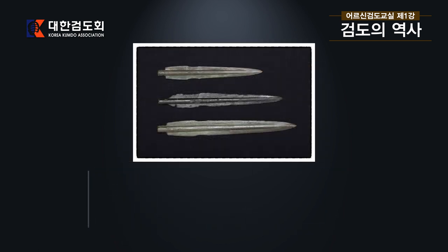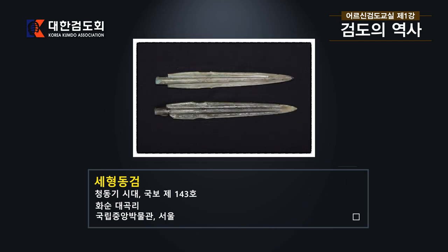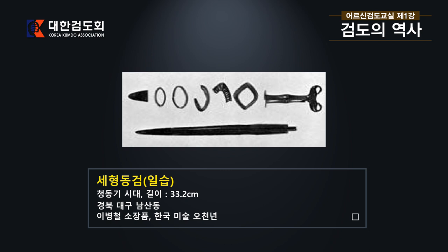다음에 보시는 것은 세형 동검으로, 처음에 나왔던 비파형 동검이 발전하고 변화하면서 날카롭고 길쭉한 형태가 된 것입니다. 이 칼은 현재 국립박물관에 있는 청동기 시대의 것으로, 국보 제43호로 일괄 등록되어 있으며 출토지는 화순 대곡리입니다. 다음은 손잡이와 장식품, 코등이까지 다 갖춰진 세형 동검으로, 대구 남산동에서 출토된 것이며 청동기 시대의 것으로 길이 33.2cm, 이병철 소장품으로 한국미술 5천년 전에 나와 있는 칼입니다.